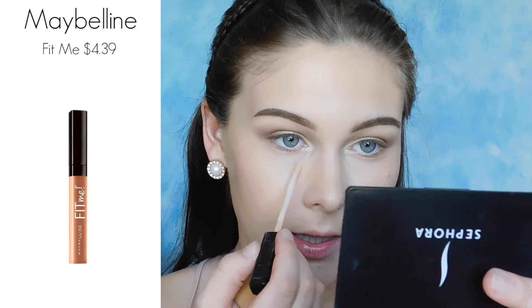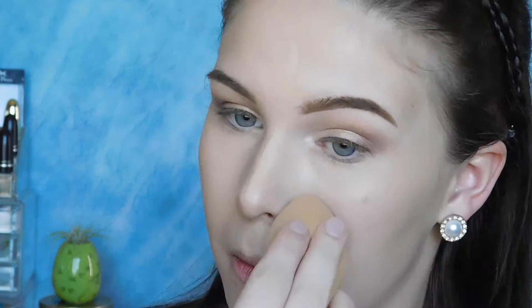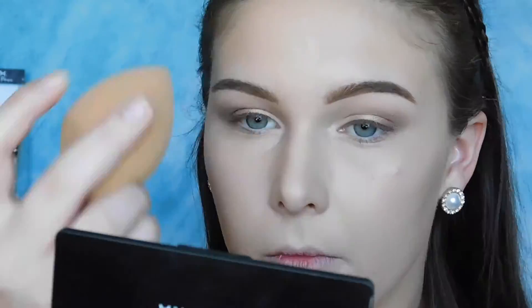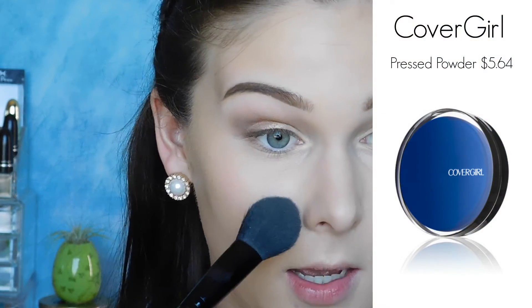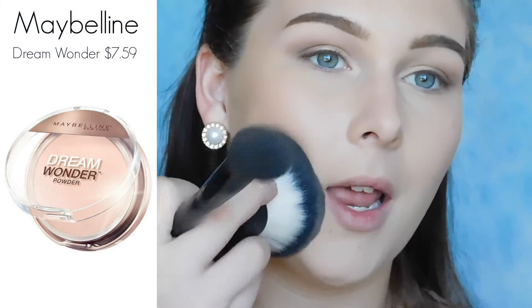Now that my foundation is done, it's time to highlight and conceal. I'm just using this one here from Maybelline. Now I'm just setting my concealer really quickly, because we don't want this to crease. Now that your concealer is set, you're going to want to go ahead and set the rest of your face so your makeup lasts all night.